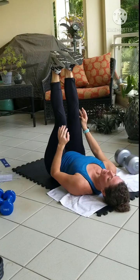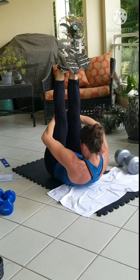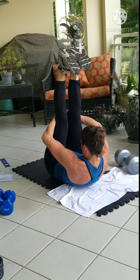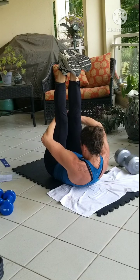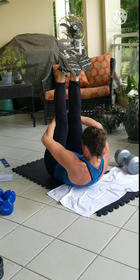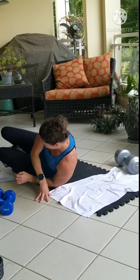Go ahead and extend one last time. Curl the shoulders and the head off the mat. Curl it in. Dig into the connective tissue of the back of the legs. Shaking legs — bend the knees, roll up. 90-90.